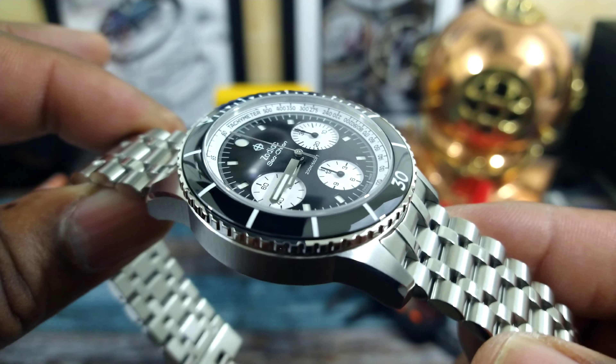Interestingly enough, the only number on this watch is the 30 — just like the old ones. If you didn't catch that, rewind the video and you'll see it. Now zooming into this dial, you can see that the lume is cut out in a sandwich-style dial — like a panorama. I really like that a lot.